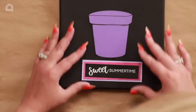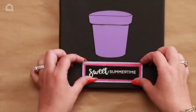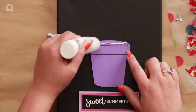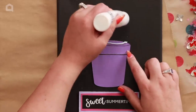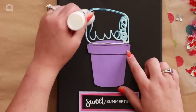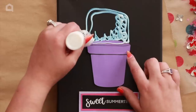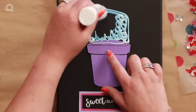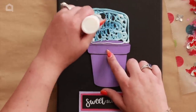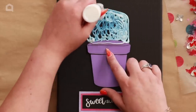My 'sweet summertime' sentiment is going to go here, the pot is going to go here, and the flowers are going up at the top. I'm basically outlining where I want everything to go — somewhere in this space is where the flowers will all go. This canvas came black so I didn't have to paint it.